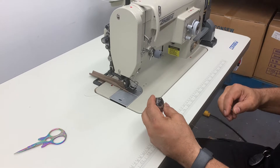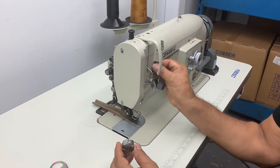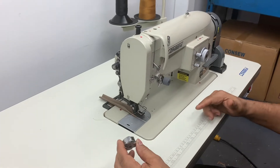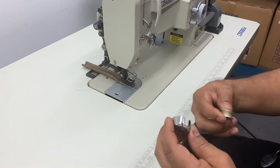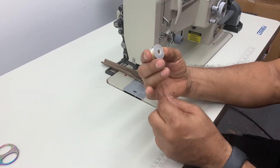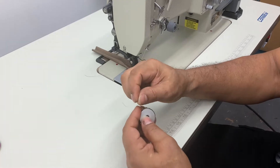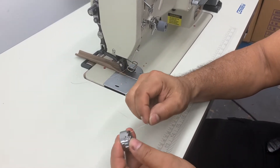Here I got a Console zigzag walking foot and this is the original thread that it came with. It's never been run, so I'm going to set it up and put this bobbin case in. The bobbin case is going in like this — it's a P-form. You're going to go through the slot, in through here, then come down and come out there.